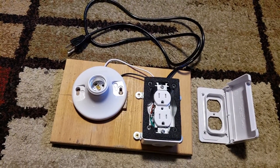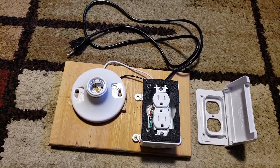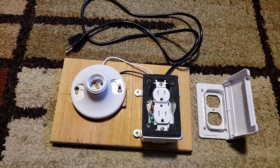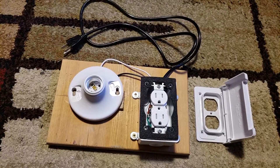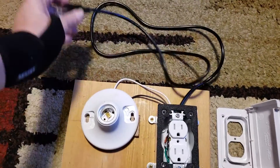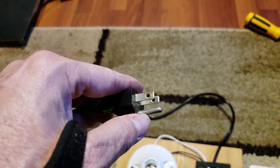This is a DIY project that I did from an online instruction, which I'll link to the video down below on YouTube. I made it for three-prong, which you'll see in the link — you can do it two or three-prong.